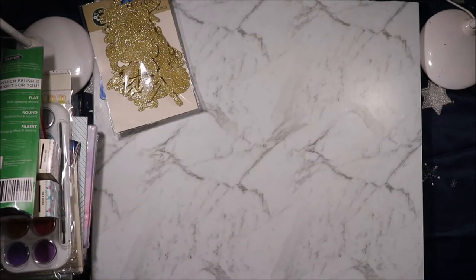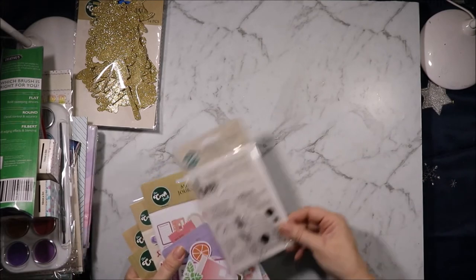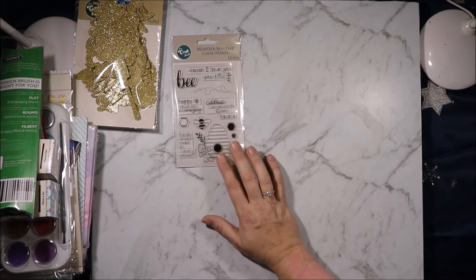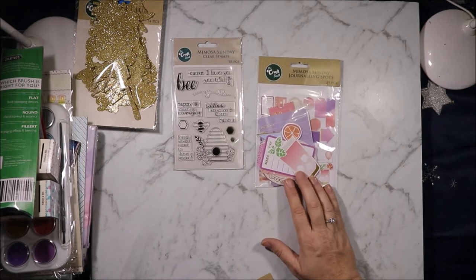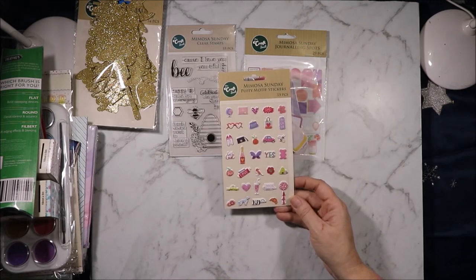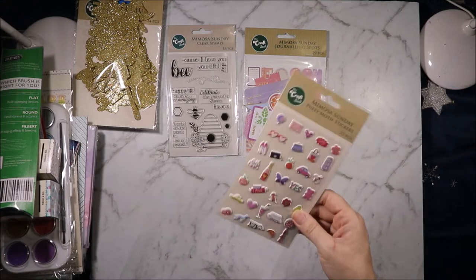Then I got the Mimosa Sunday collection. All I have seen at our Reject Shops at the moment are stamps and I got these because I thought they would work really well with the Elizabeth Crafts stamps that I got in my Hedgehog Hollow box a few months ago - they're cute and only two dollars fifty. Then I got the Mimosa Sunday journaling spots. I don't think we're getting journaling cards anymore unfortunately which makes me sad because I've really liked them. The Mimosa Sunday puffy motif stickers looking so pretty - lots of cute little puffy stickers and they're not super puffy so that's good.